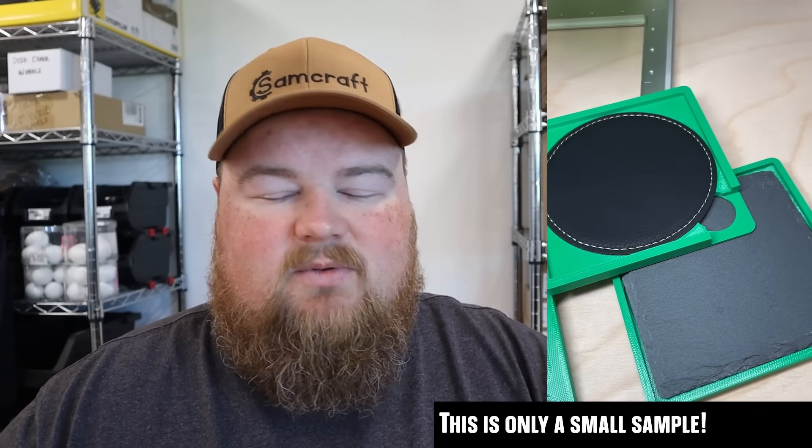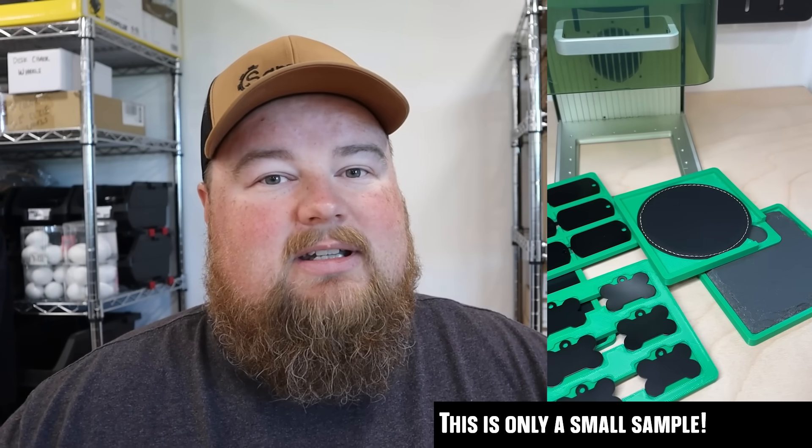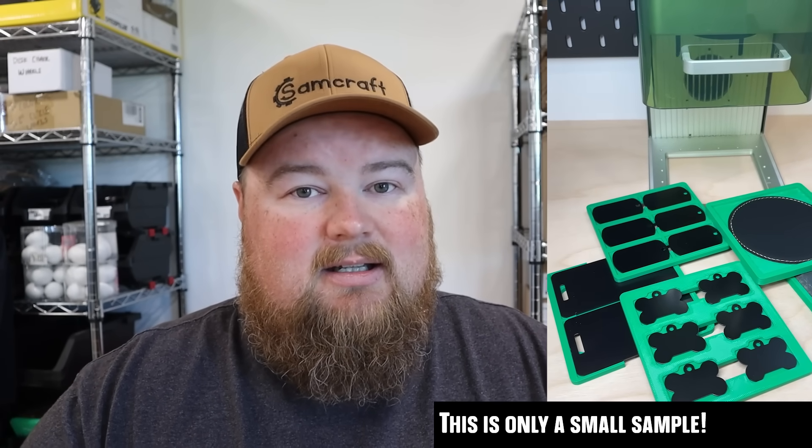This is also a soft launch — guess what, guys: Sam now sells xTool F1 3D-printed jigs for a lot of different items. My goal, starting with about 20 jigs, is to expand by purchasing objects from various manufacturers to custom-make jigs for them. Anything I've seen people engraving, I'm going to make a jig for it. There are a lot of different materials out there, and I want to cover as many as I can.